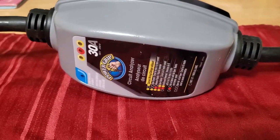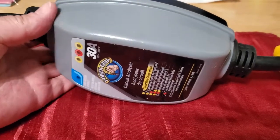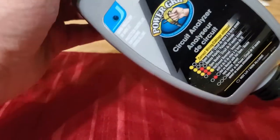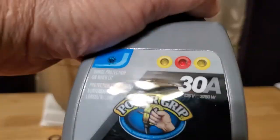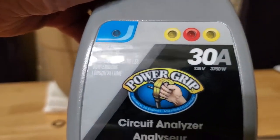Hey guys, I'm going to try to make this video real quick and I'm going to be seeking some help on this one. I got this for my RV a couple weeks ago — this is a circuit analyzer, it's a 30-amp deal. Sorry about the camera.